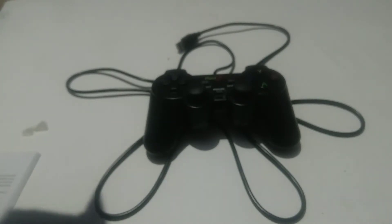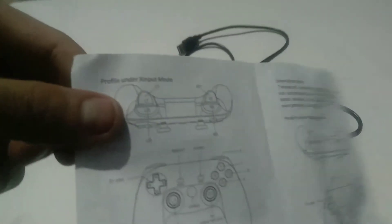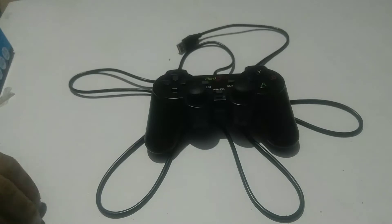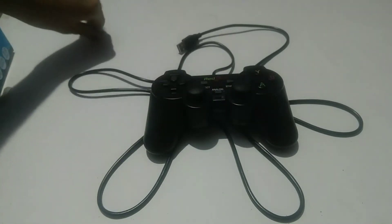You can see it has two modes. The first one is the XInput mode, where it works as an Xbox controller for the PC — not for the Xbox itself. The second one is the Direct Input mode, where it works as a PlayStation 3 or PlayStation 2 controller. So for this price segment this thing is pretty awesome — it's both an Xbox and a PlayStation controller. It's also wired.